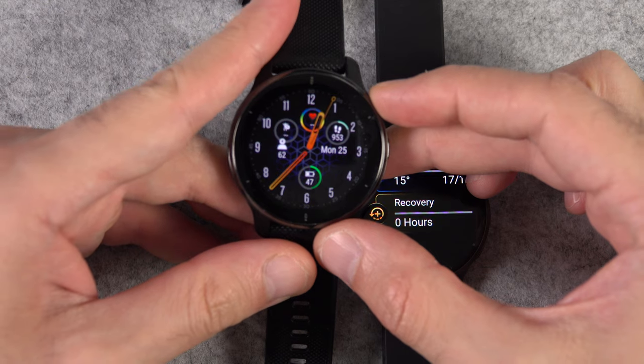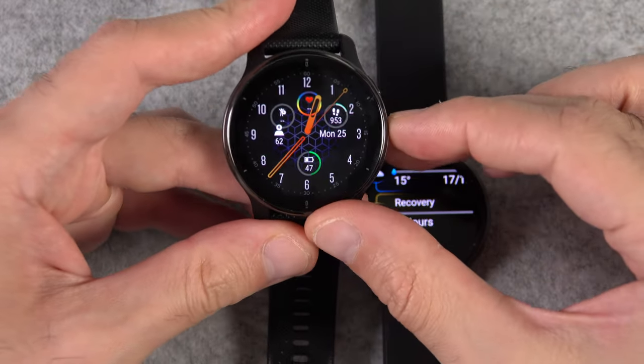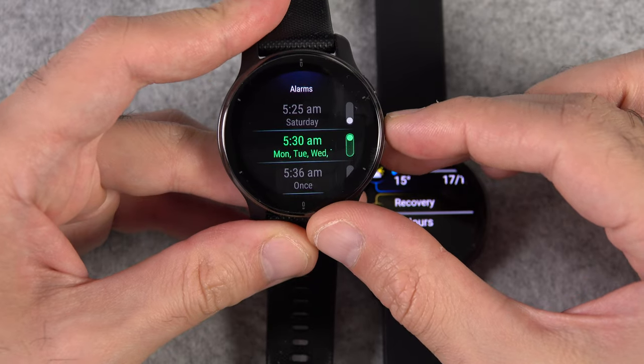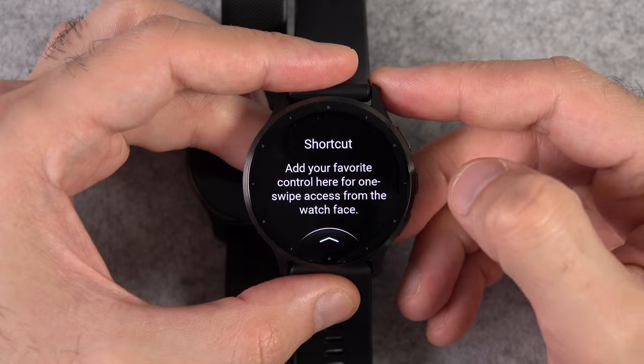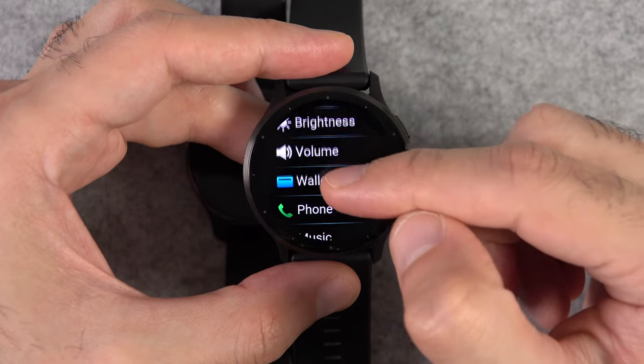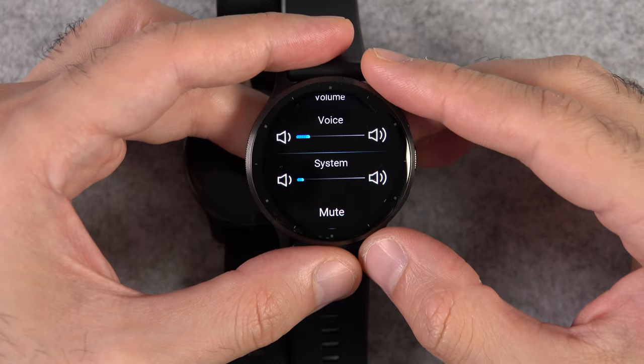I've always complained that there are only two shortcuts available on the Venue 2 Plus — a middle button press and a press and hold of the middle button. But now there is one extra shortcut. You just need to be on the watch face and swipe right to set it up and choose one of the options. The next time you swipe right, that option will pop up.